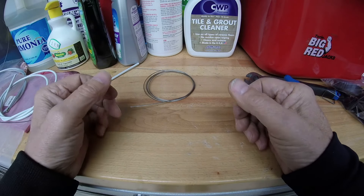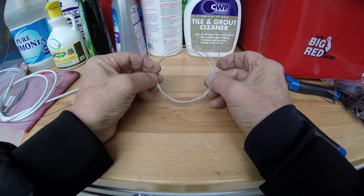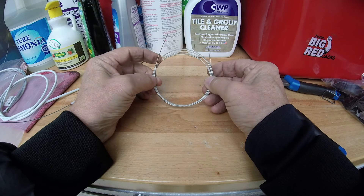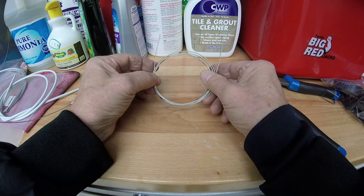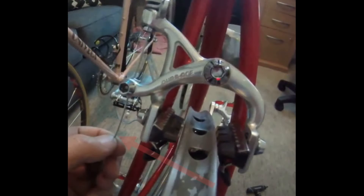Whenever I take an old bike apart I always save the cables, and I mainly save the brake cables because they're a little thicker and they work really well for this. When removing the cable from the old bike, save as much length as possible — cut it as close to the cable end as you can, or just remove the cable end and pull the whole length through.